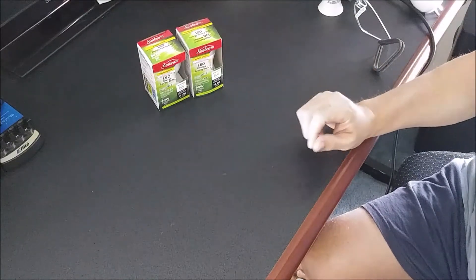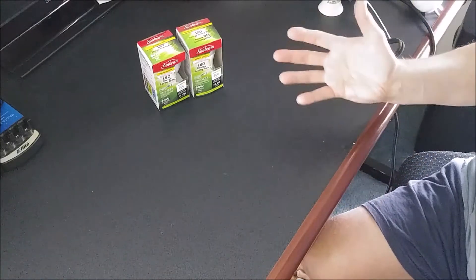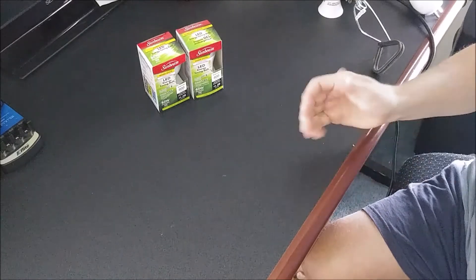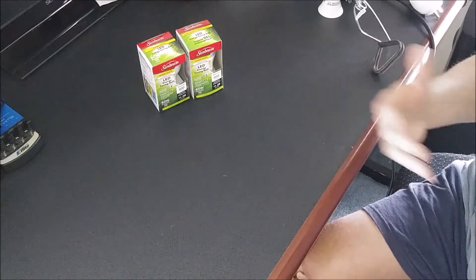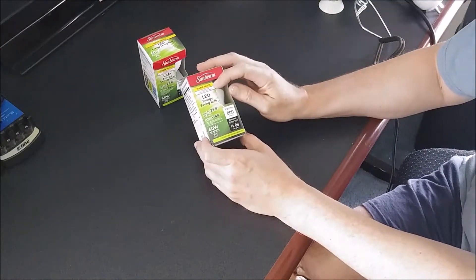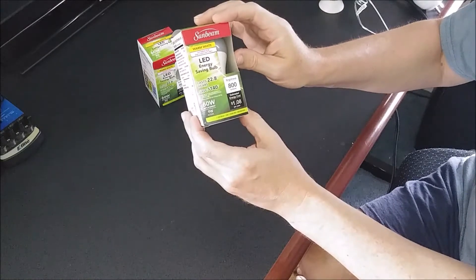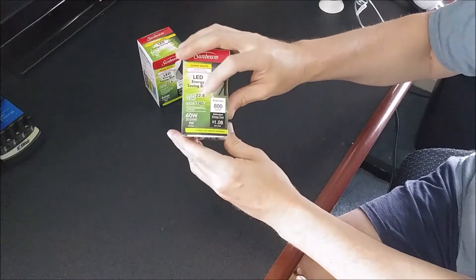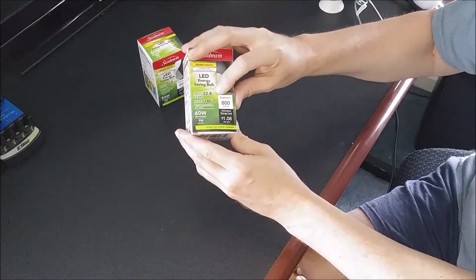When these first came out, they were a little more expensive than they are now. I know with Home Depot, your bigger box stores, Lowe's, and Walmart, places like that, they have come down. But this is the best deal that I've found around. Even ordering online, I couldn't beat this price. These are made by Sunbeam. They're warm white, suitable for enclosed fixtures, LED energy-saving bulbs. It says it'll last 22.8 years, and it'll save you around $140 based on that 22.8 years.